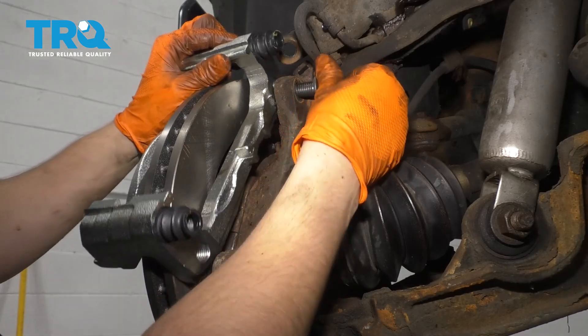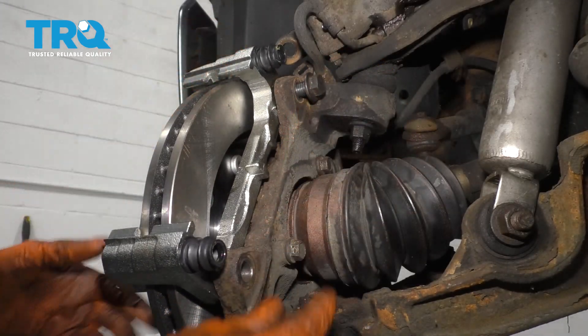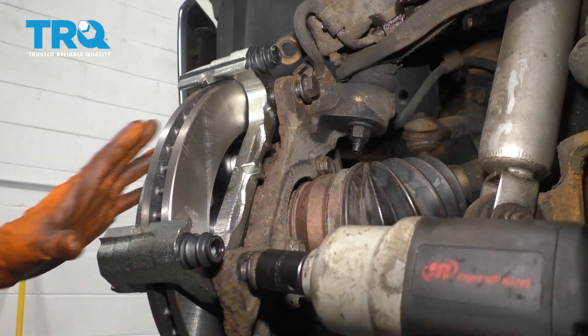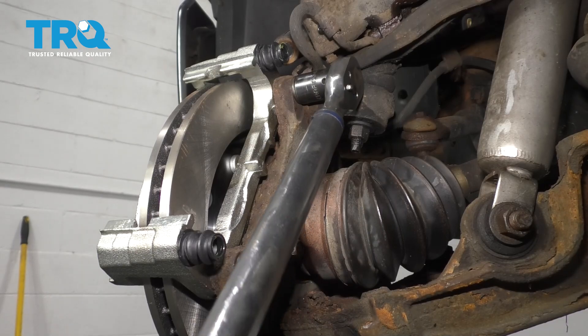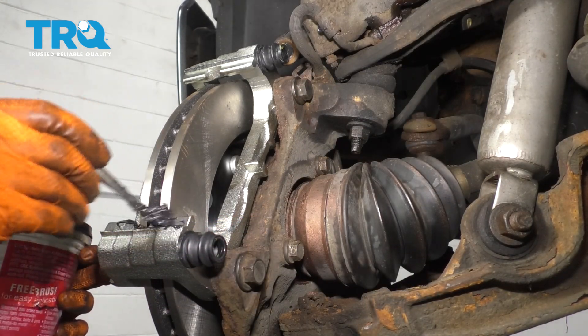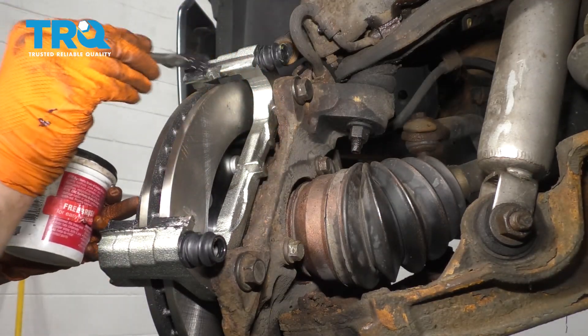Put on the new caliper bracket, and once it's mounted, we'll lubricate it and prepare it for the pads. Tighten these up and torque them to 129 foot-pounds. At this point, I like to put some grease right here on the bottom where the hardware goes, as well as on the top.